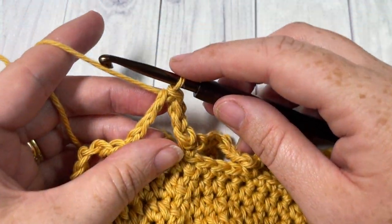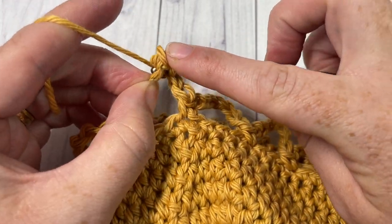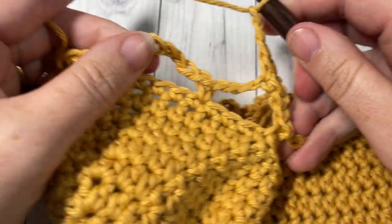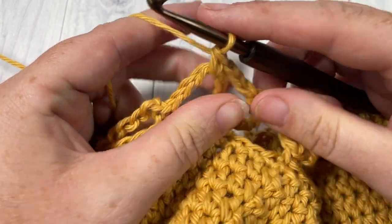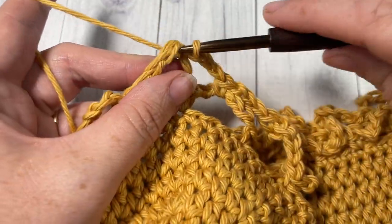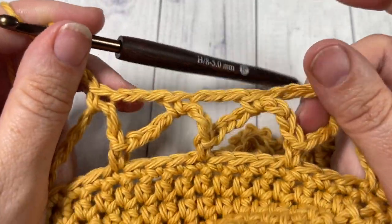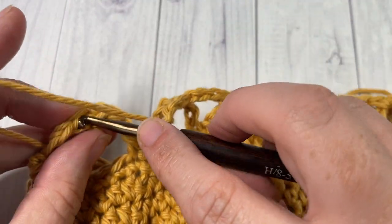You're then ready to begin round three. Chain one and single crochet into that same chain stitch. You're then going to chain three and single crochet into the next chain seven space — this time you work into the space, not into a chain. Then repeat: chain three and single crochet into the next chain seven space, all the way around. Once you come all the way around, join with a slip stitch into that first single crochet and chain one.